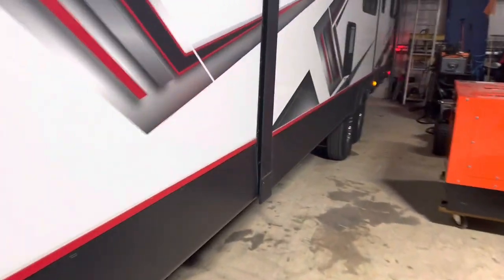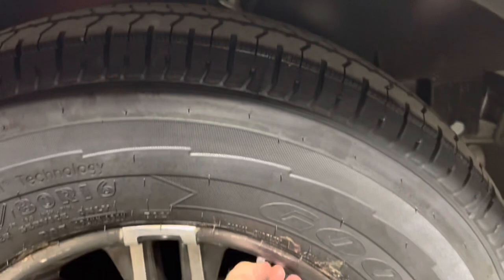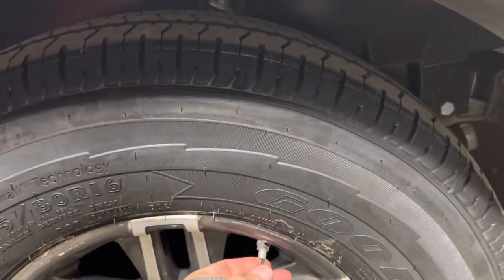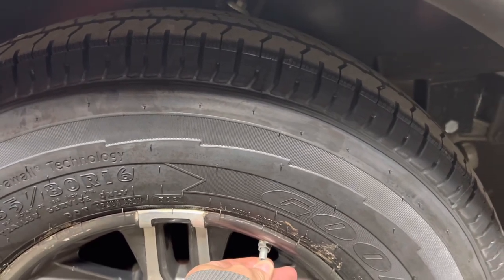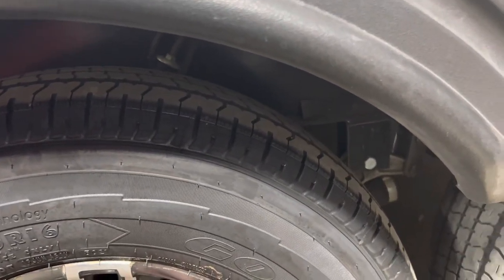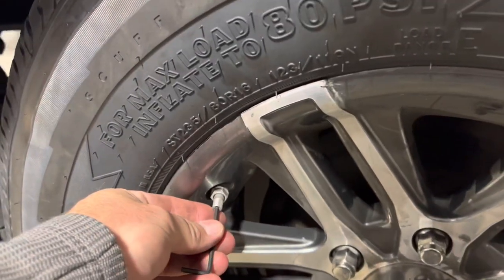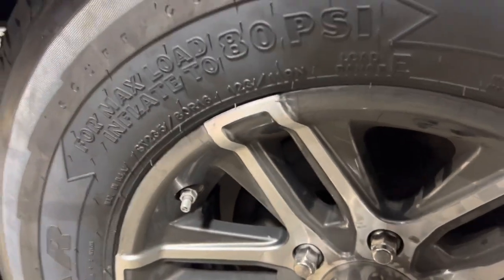Now we're waiting on it to pair this first tire. We're going to pull the valve stem and let about five PSI out. We got a horn — so this one's programmed. Now we're moving on to number two, which is the driver's side back tire.